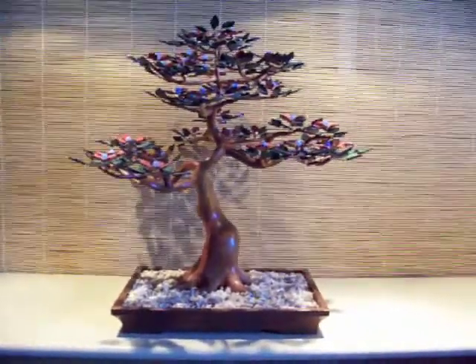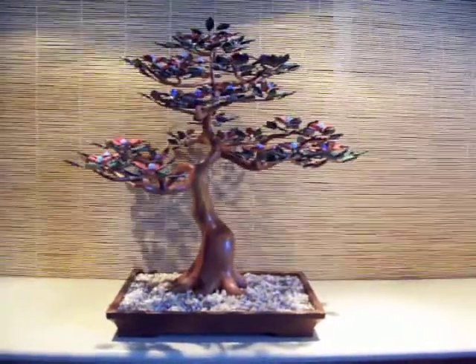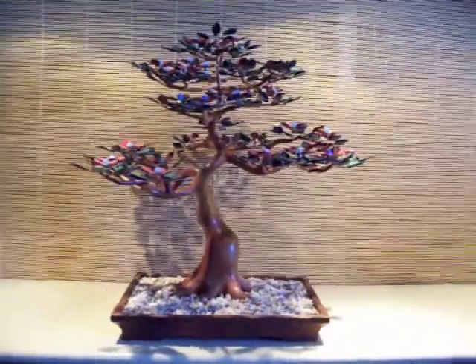If you would like to see more of my tree sculptures, please check out some of the other video clips on this channel. Thanks for visiting.